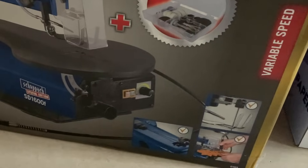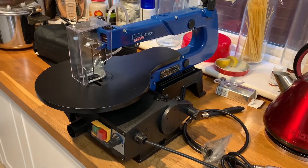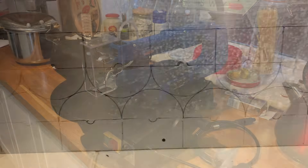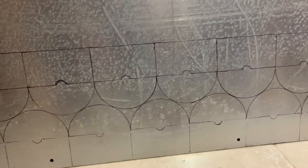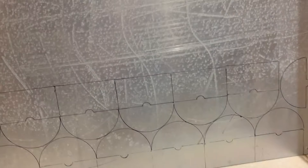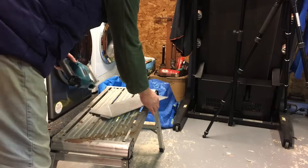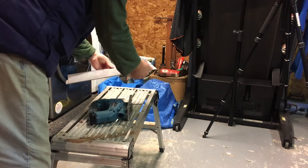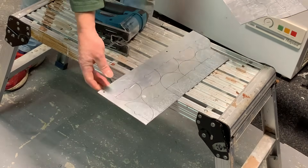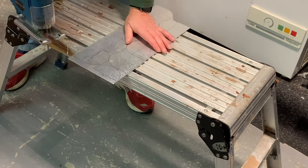I've purchased a scroll saw because I want to cut some capacitor plates out of two-millimetre aluminium. I've drawn some plates on the sheet. I cut the larger sheet down to two manageable sizes and now we're going to cut the plates out roughly at first with my jigsaw.